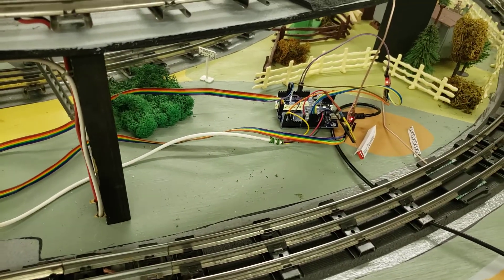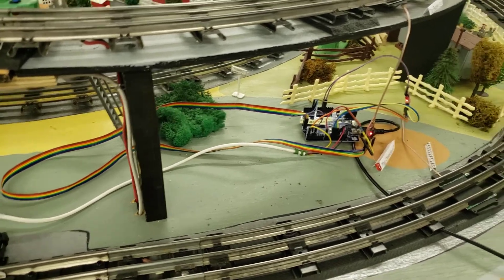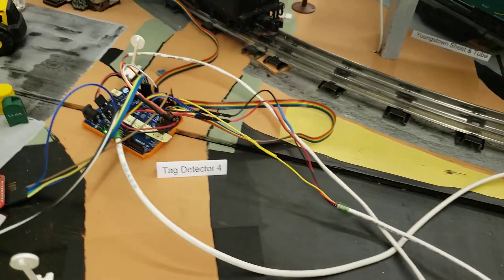You'll notice the wires are just running across the top of the layout. I'm still developing this — it's still a work in progress, so I didn't want to put everything underneath the train table. I wanted to leave it out where I could get my hands on it if I needed to make changes.